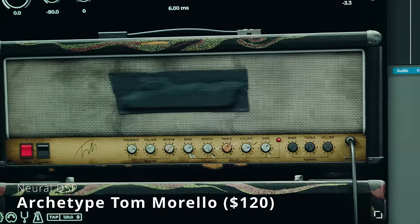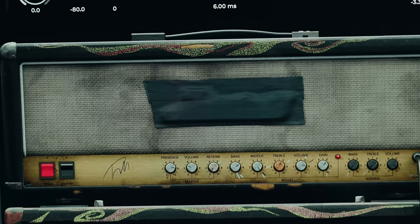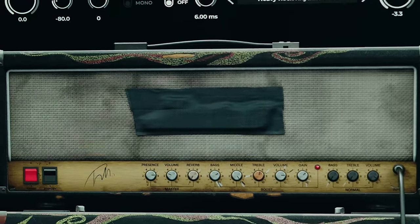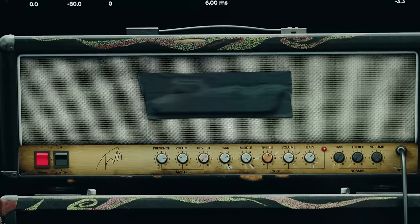Favorite amp sim number two is Archetype Tom Morello from Neural DSP. This list could easily be all Neural DSP plugins — I have used them all and own most of them at this point. I really like the Tom Morello, which is a fairly new addition, because it's really versatile. I actually use it for not high-gain stuff, and it's also really great for guitar sauce stuff in a mix. I use it for overdubs, top lines, octave stuff, melodic stuff — anything that's not rhythm guitar. It's his JCM 800, and it has that nice mid-range that just cuts through a mix. I just love this plugin, and at the time of filming it's $120.